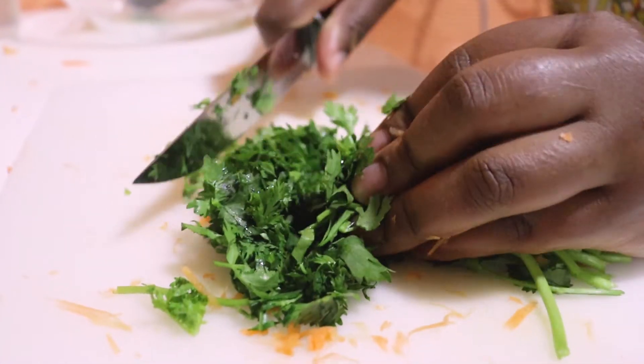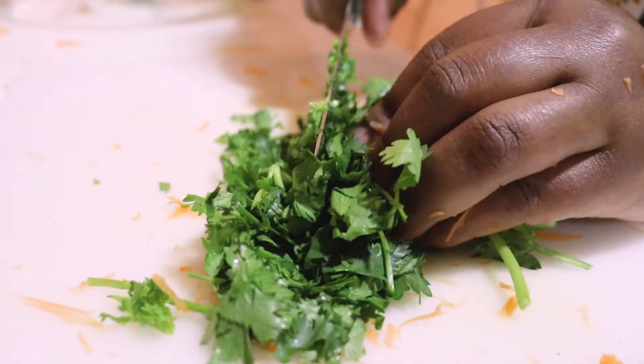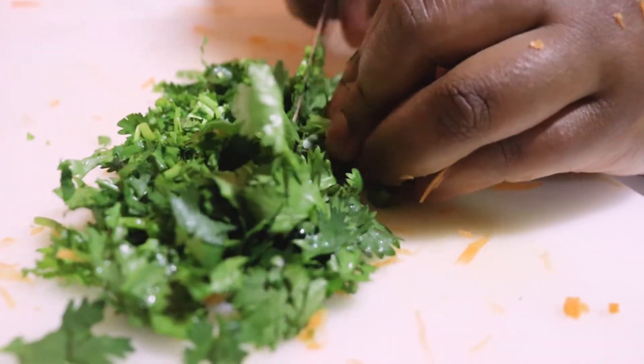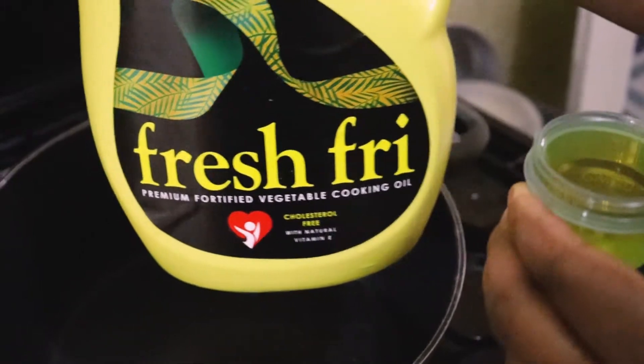I'm going to chop everything and put it in bowls as I prepare to cook the filling. So these are the dania right there — I'm cutting them. I already grated the carrots.